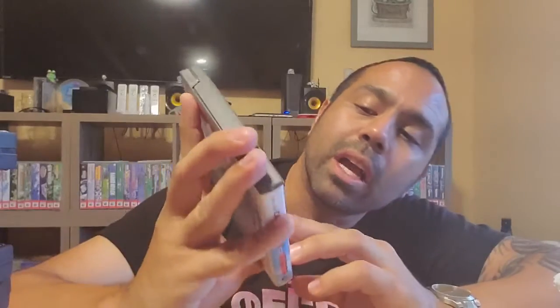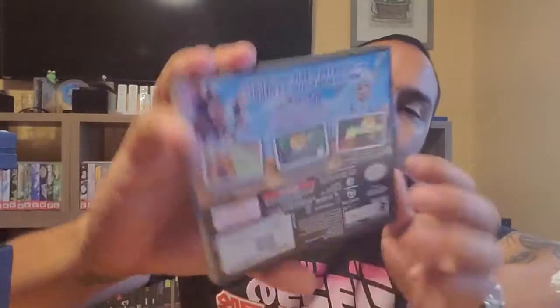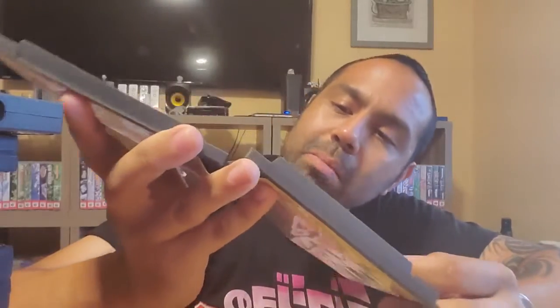Next one is Cloudy with a Chance of Meatballs - I've played this one, I actually like this movie a lot and the sequel was really good too. Game case and manual, and this one has the advanced cartridge holder. Next is Zoey 101: Field Trip Fiasco, complete with game case and manual.